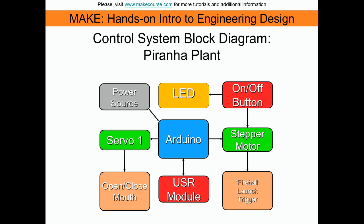Here is the control system for my project. It works by taking 3 distances using the ultrasonic ranging module. If the first 2 distances are within a specified range, then the Arduino will activate the servo and open the mouth. If the on-off safety button is activated, a warning LED will turn on. And if all 3 distances are within range, then the stepper motor will activate the fireball launch sequence.